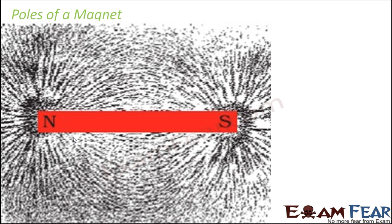When you talk about a magnet, there are certain things which are very important in terms of the structure of a magnet. In order to understand which part of the magnet is more strong and attracts the most, you can take a bar magnet, place it on a sheet of paper, and sprinkle some iron filings on that sheet of paper.